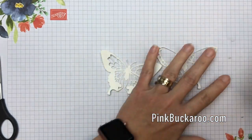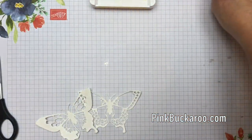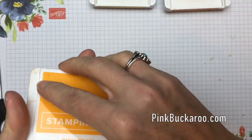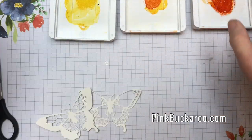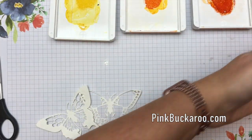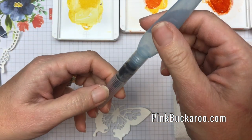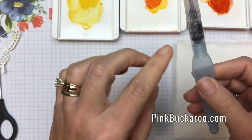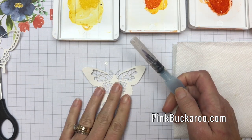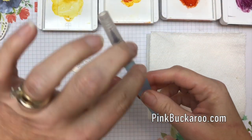The colors I'm using are Daffodil Delight — I just turn the ink upside down and squeeze it so it puts ink right in the lid — Pumpkin Pie, Mango Melody as an in-between, and last but not least this gorgeous Blackberry Bliss. You're also going to need a paper towel to clean your aqua painter. I'm using the fine-tip aqua painter; they come in a two-pack, one skinny and one a little fatter. For this it doesn't really matter which one you use.